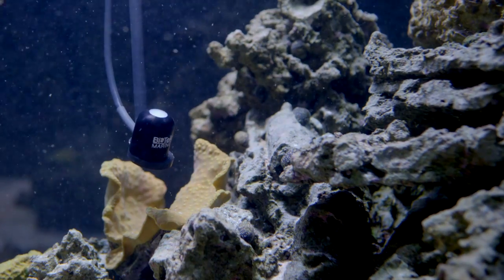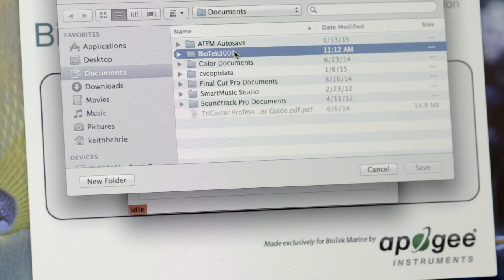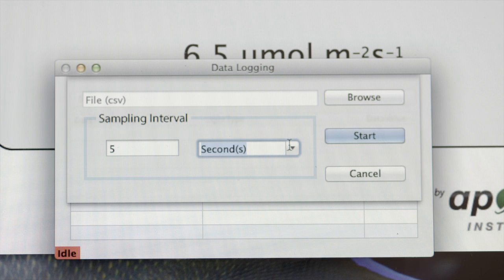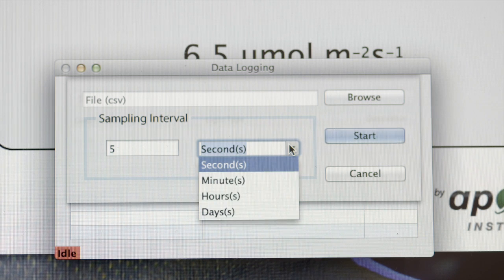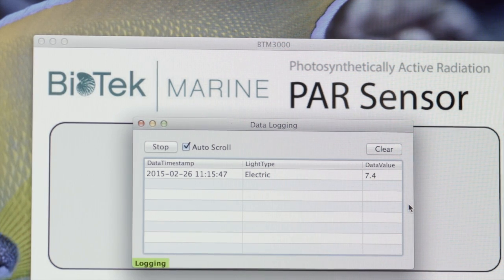Place the sensor at any location in your tank. Select browse and choose where you want your data to go. You can tell the system to record seconds, minutes, hours, or days. The Biotech 3000 will take readings for the total amount of time that you commanded. Select start and you will see the data start to accumulate.